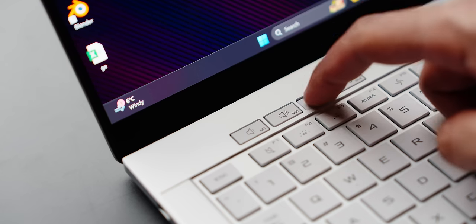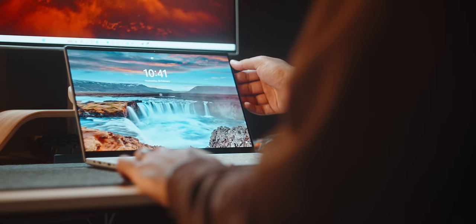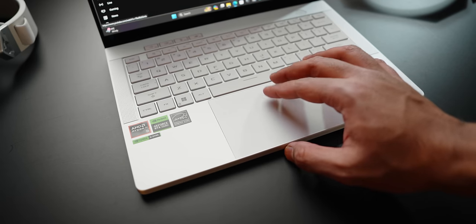You still get dedicated keys for volume control, mic mute, and accessing Armory Crate. Sadly, they eliminated the fingerprint scanner from the power button, but you can rely on Windows Hello for login as a backup. The trackpad is slightly different but retains its glass surface, although it requires a little more force to click compared to last year's G14. This might be tiring over time if you prefer clicking over tapping — I prefer clicks, so it was hard for me to get used to, but otherwise it was a smooth navigating experience.